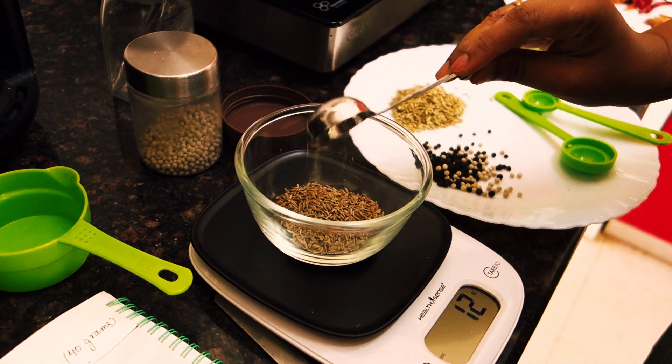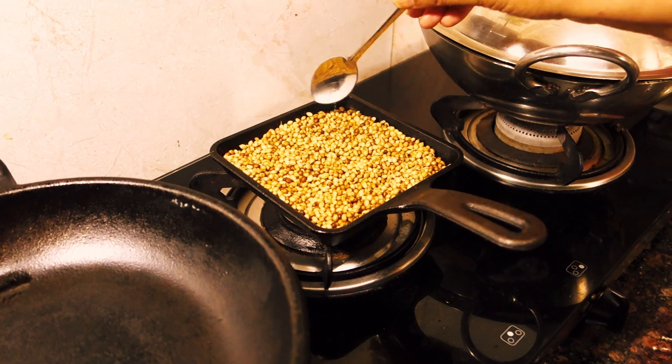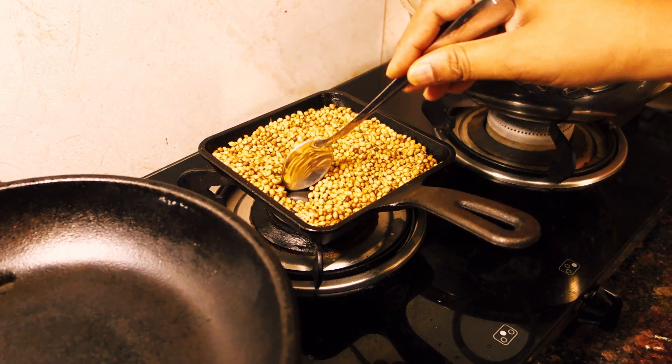Next, we're going to dry roast the coriander seeds in a pan. This helps to bring out their rich, aromatic flavor.